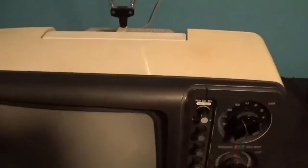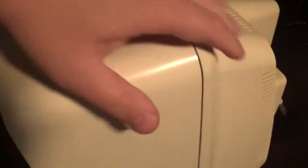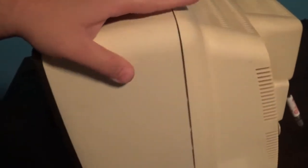Now we are going to turn the TV and show the other side of it. This thing weighs a ton, by the way. So anyway, there is the side of it.